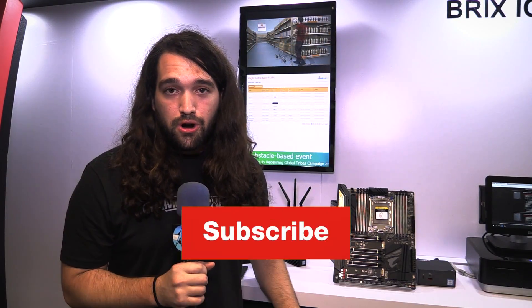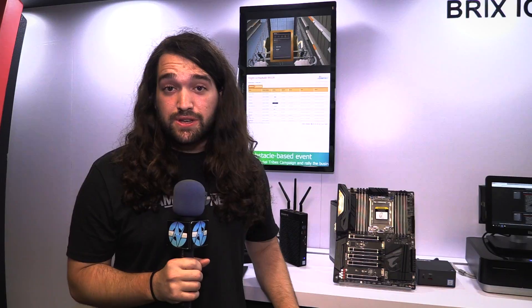Thank you for watching. Subscribe for more. Patreon.com/GamersNexus helps us out directly. I'll see you all next time.